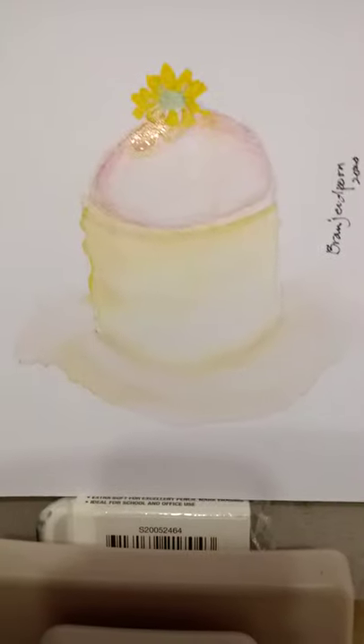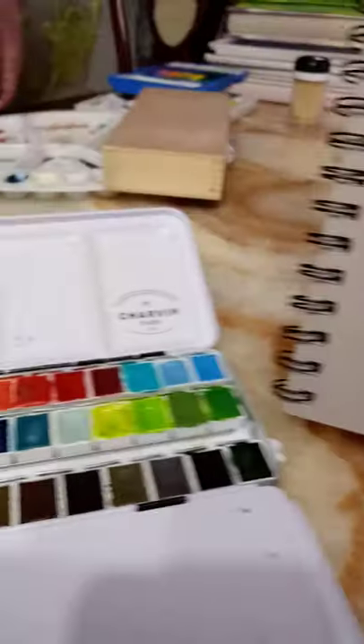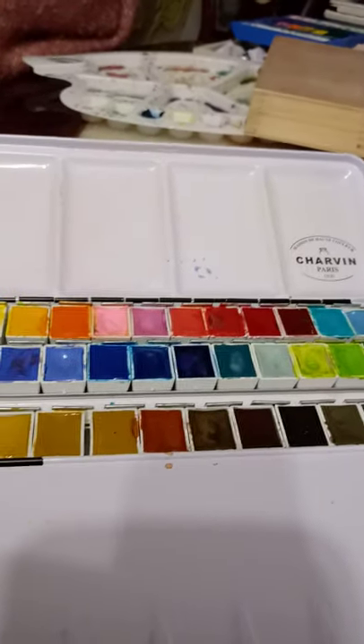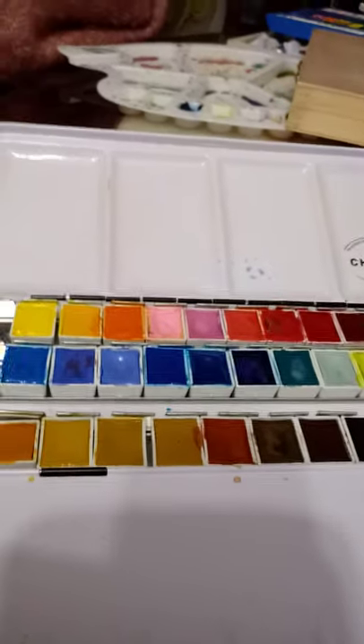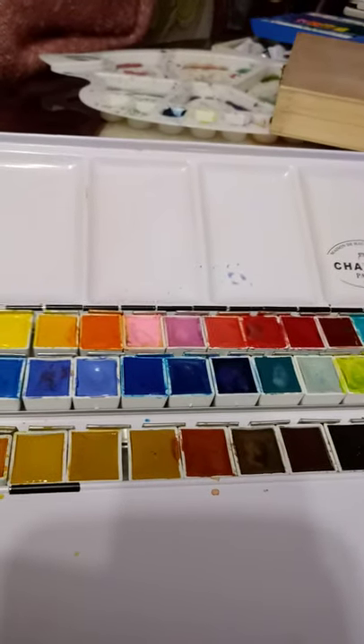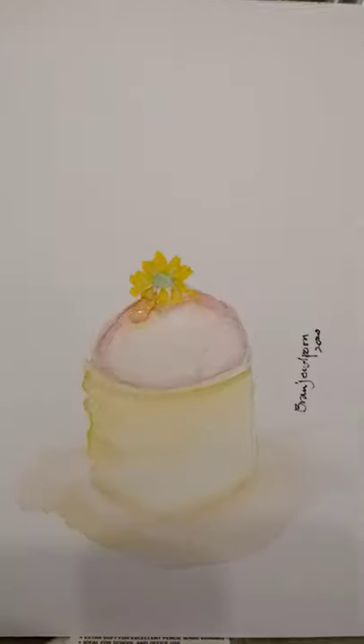This small little watercolour is 6x8, using my lovely watercolours. For the pink, I use the pink and the mauve next to it to get this nice colour of pink. There's my mixing palette where I do mix the colours if I need to.